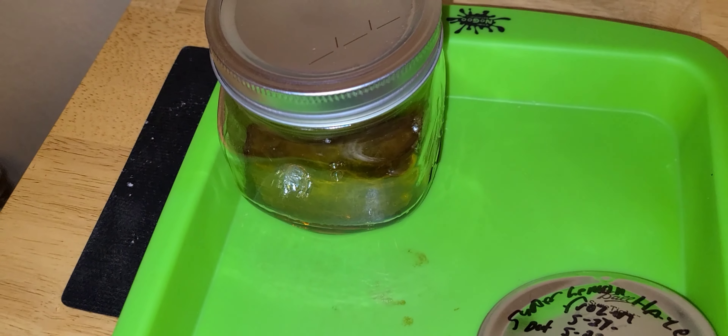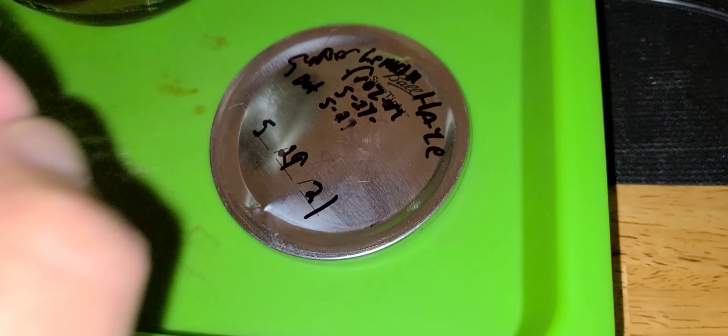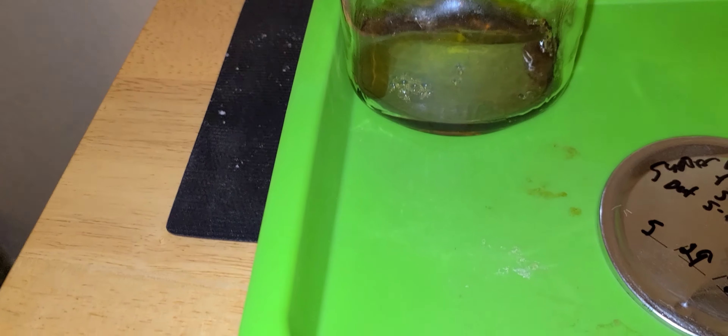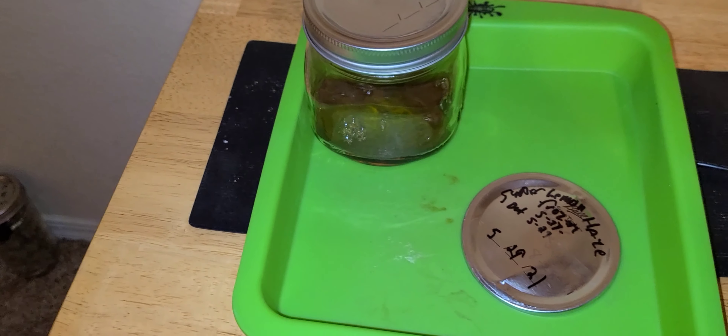It's real thick. Head in Sub-Zero, making THCA diamonds or trying to at least. I burped this, released the gas probably seven times already, and that still happened. So you gotta be very watchful.